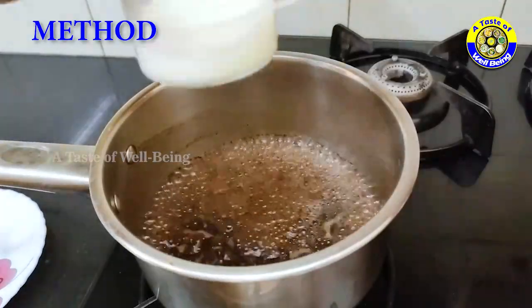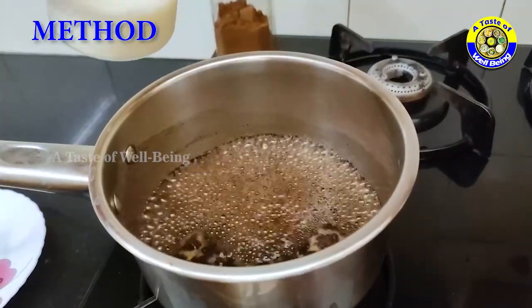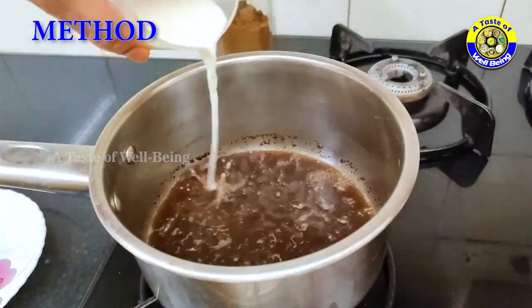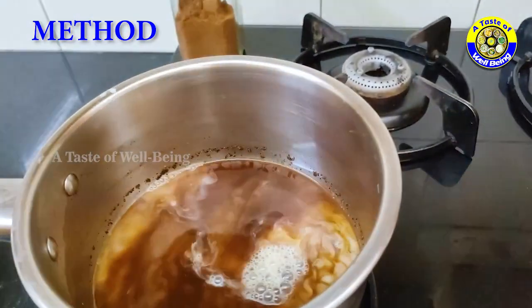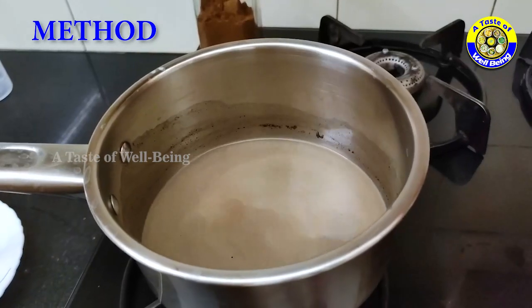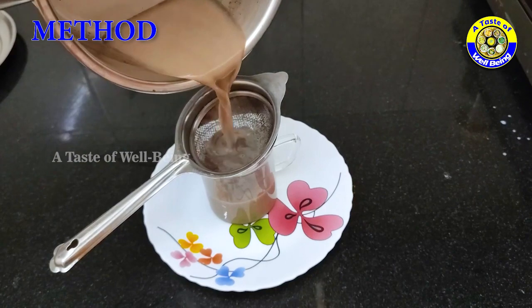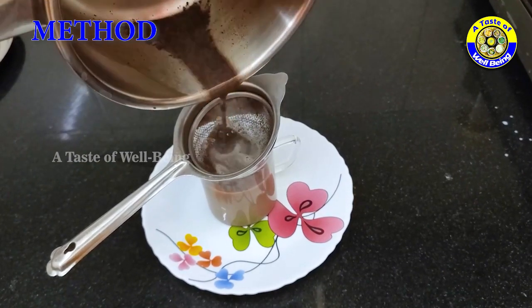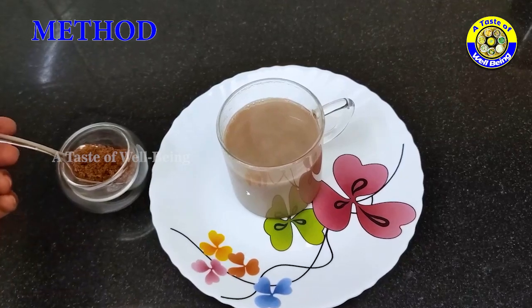Add the milk. Instead of milk, you can add non-dairy milk, soy milk, or coconut milk. Stir well and add the jaggery.